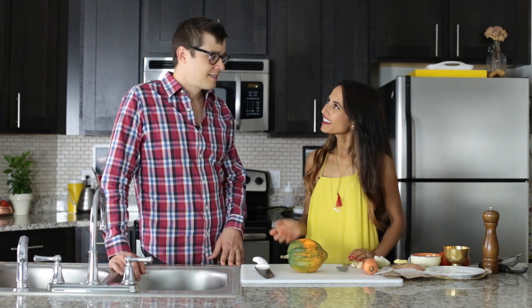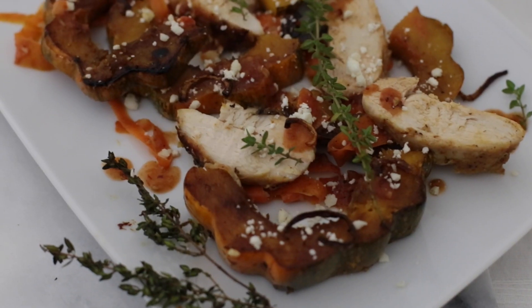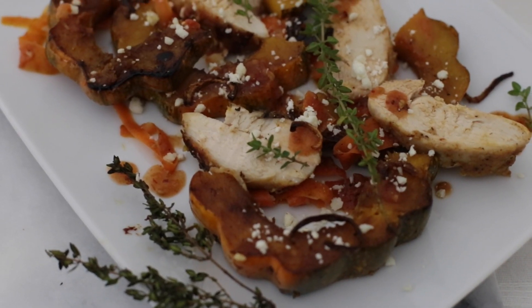It's amazing to have my husband cook alongside with me today and today we're going to be making a roasted acorn squash and chicken with a very simple tomato sauce. So let's get started.